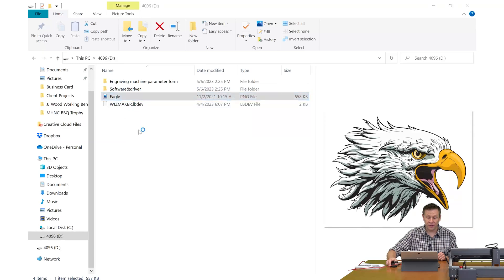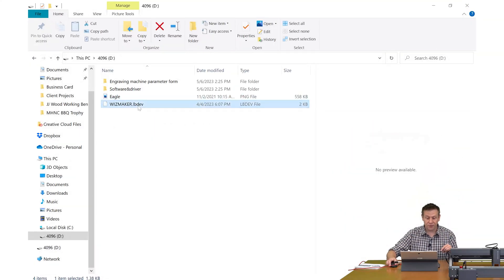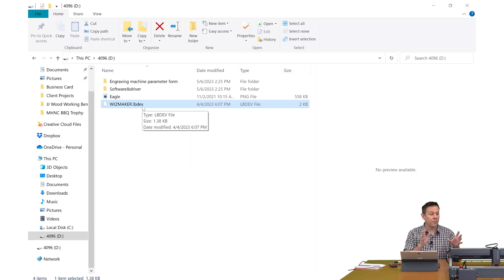There's also an included sample image of an eagle, which is pretty neat — we'll take a look at that maybe in a future video. The last file is for those of us using LightBurn software; it contains all the parameters so that LightBurn properly connects to the Wisemaker L1 machine.